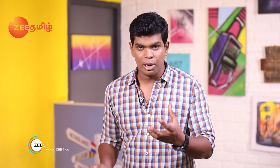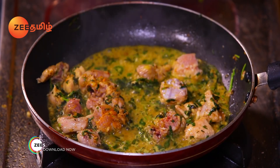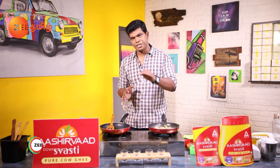At that time, you can eat chicken and chicken. It will be a good preparation. So, what I want to do is add the butter. It will be balanced. Add chicken and chicken.